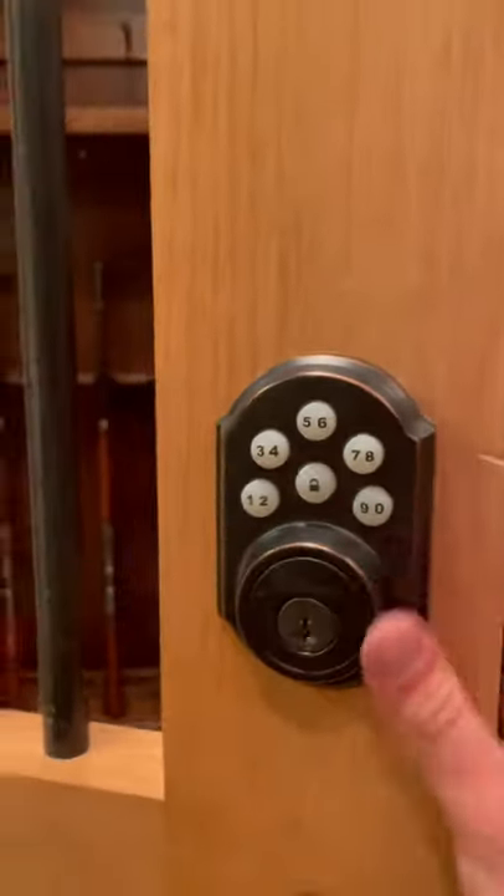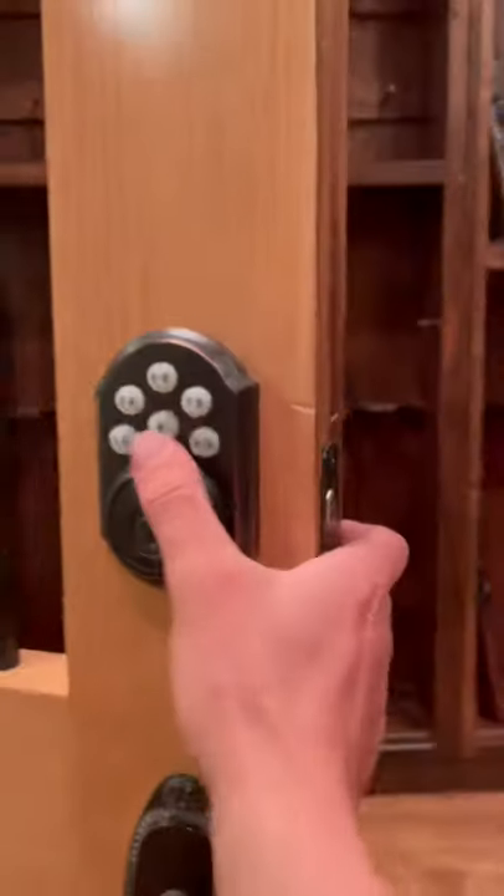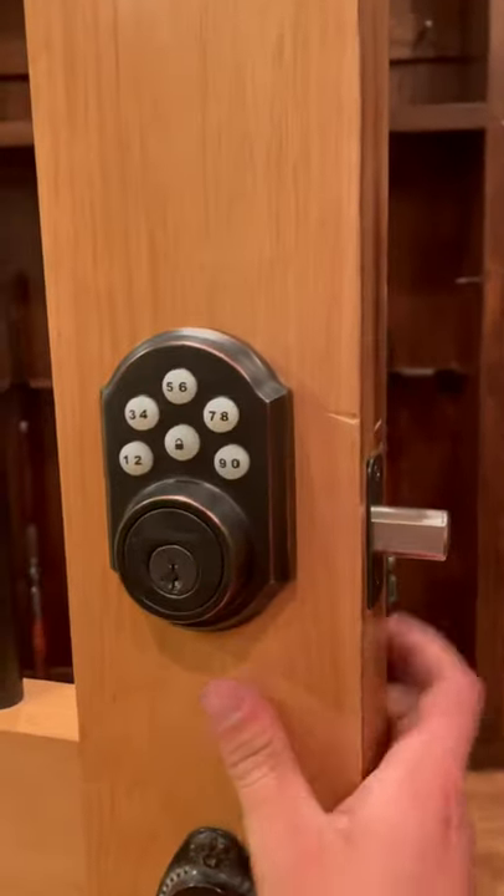Anyways, super simple. The combination is now 3-3-3-3 or 4-4-4-4 or whatever you want. And you lock it. Hope this helped you guys.